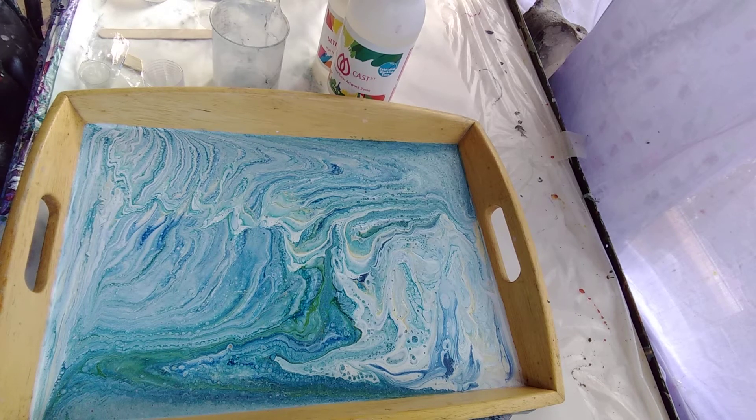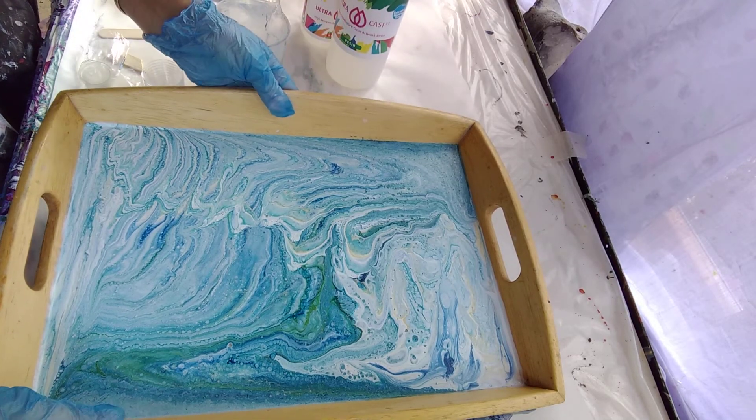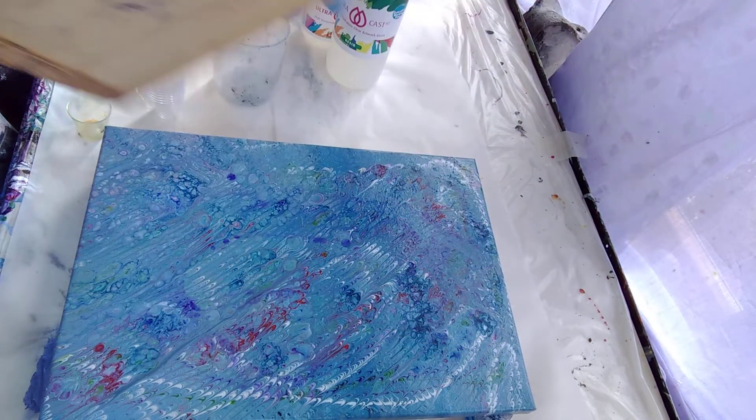Hello, welcome to Genie's Art Adventures. I'm working on an old tray today. I had it for ages - just a bog standard wooden tray.